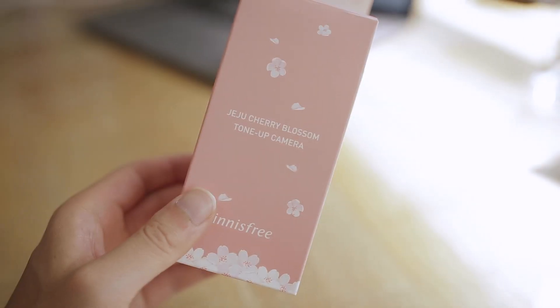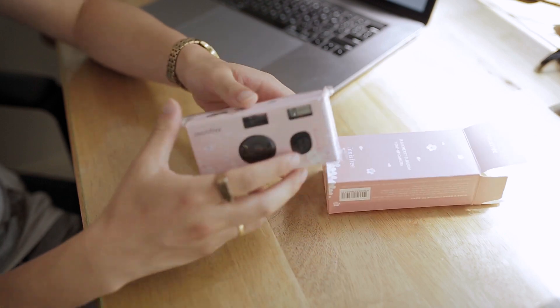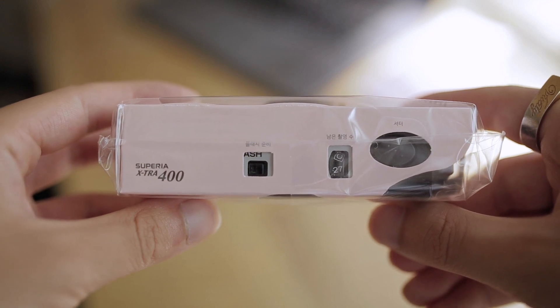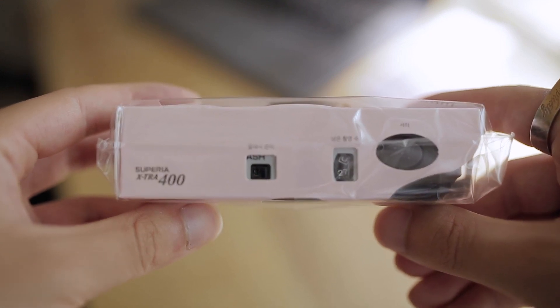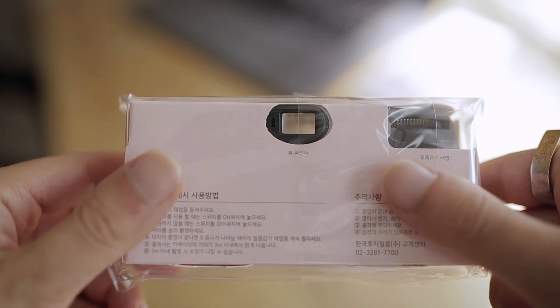As you can see, it says 'Jeju Cherry Blossom Turn Up Camera.' Alright, so we just opened up the box and what you can see is there's a shadow button, a film count, and a flash button. You can see that it's a Superior Extra 400, so that's the ISO it's working with. It's got 27 shots of film and a toggle for flash on and off.